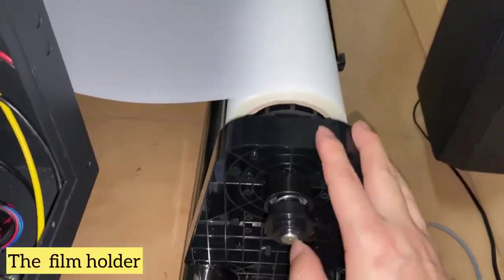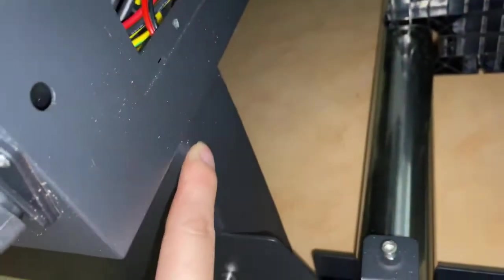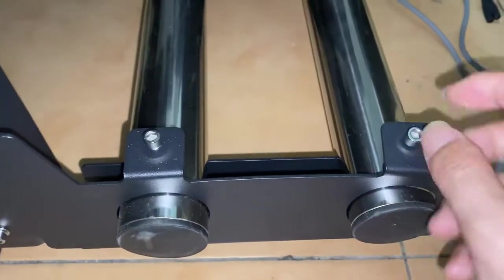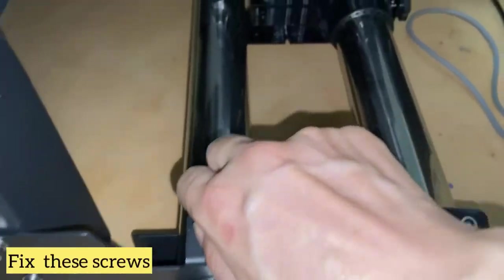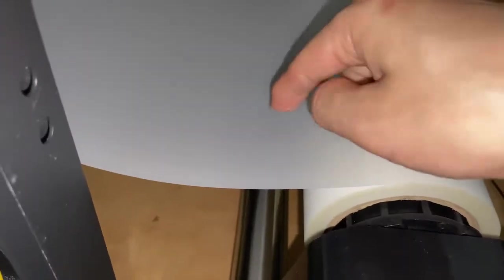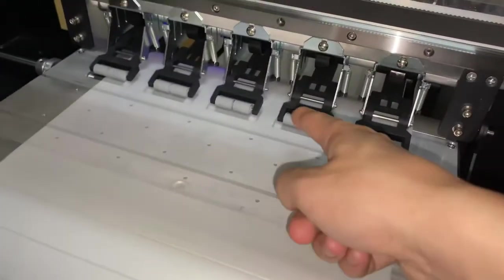This is the film holder — install it here, on the stand. These are the screws, and you can move this part to hold the film. You will print on this film; this is the opposite film side — not for printing.